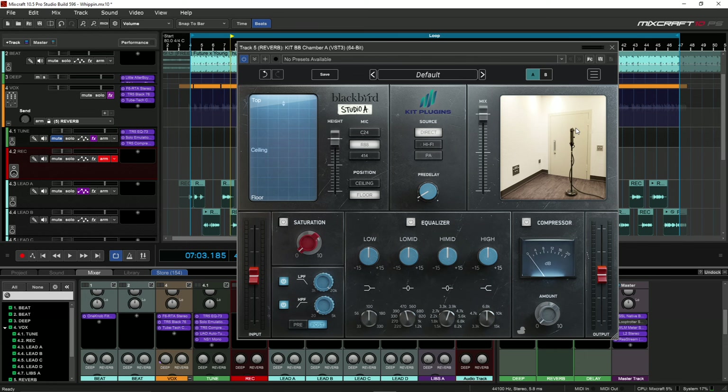What up YouTube, it's your boy Atrocity, we back at it again. Shout out to Kit Plugins — they sent me the BB Chamber A, so we're gonna review it today. This reverb is super dope.